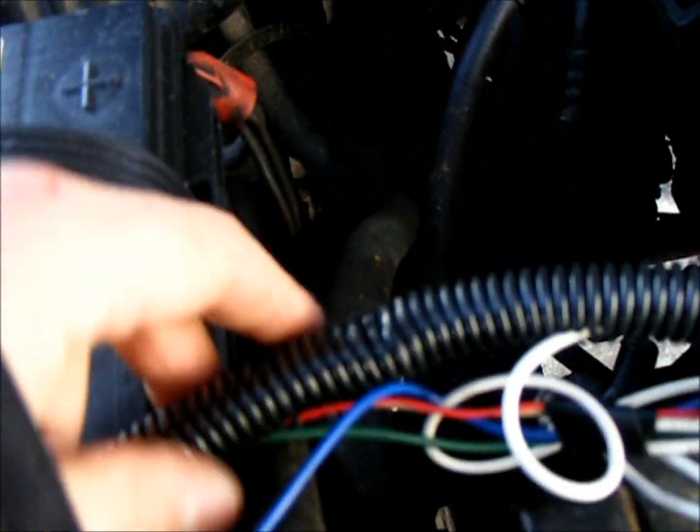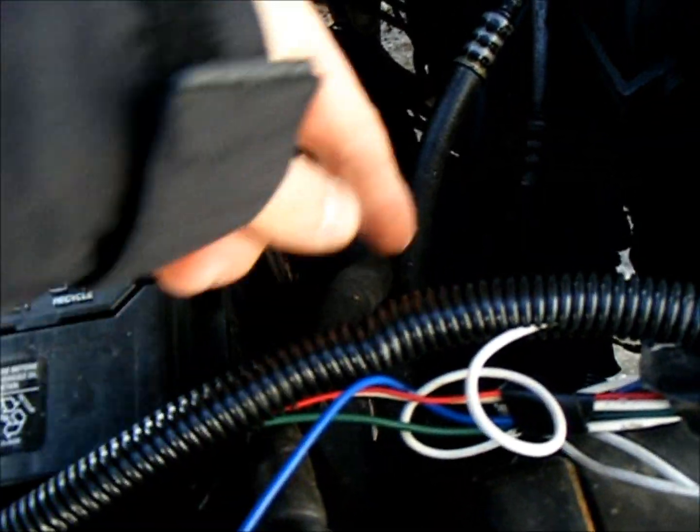As far as the power wire goes, I crimped both of them in there too, and this blue wire here is coming up from down there to the back.